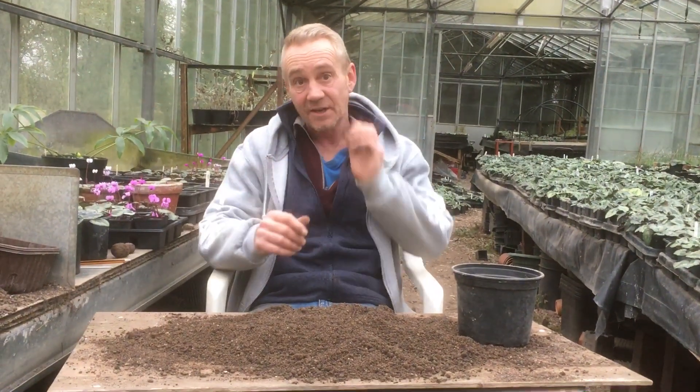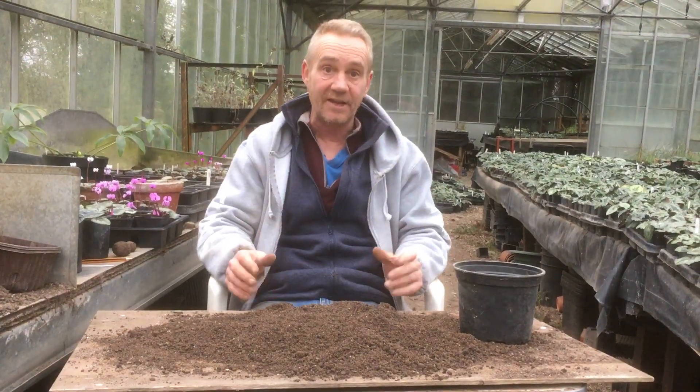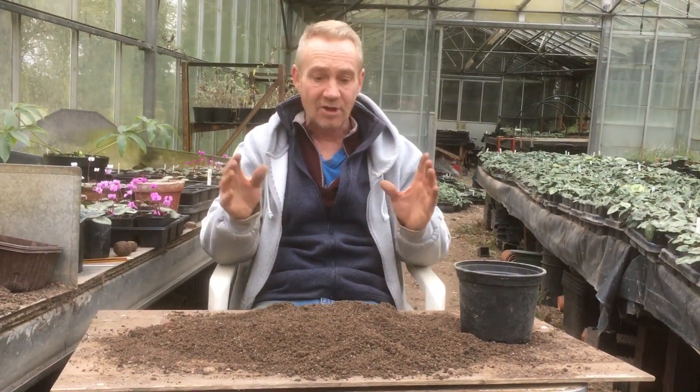And today, as I said in a previous video, we're going to get on with a bit of veg. We're going to be growing a bit of veg down here just for ourselves — it's not for sale. But I'll show you how I do it.